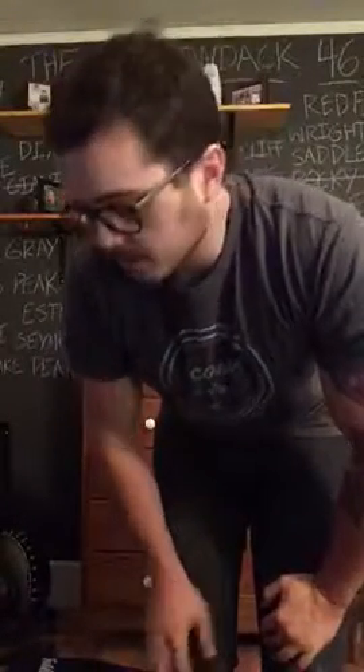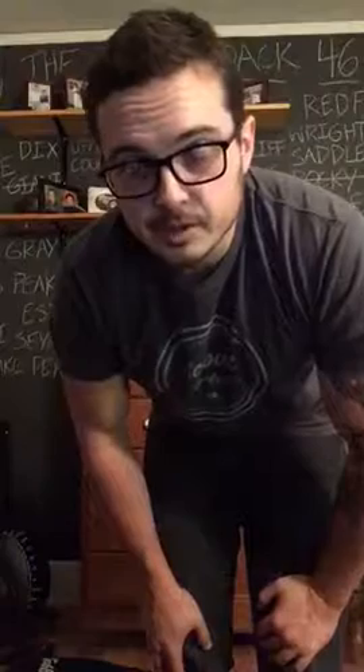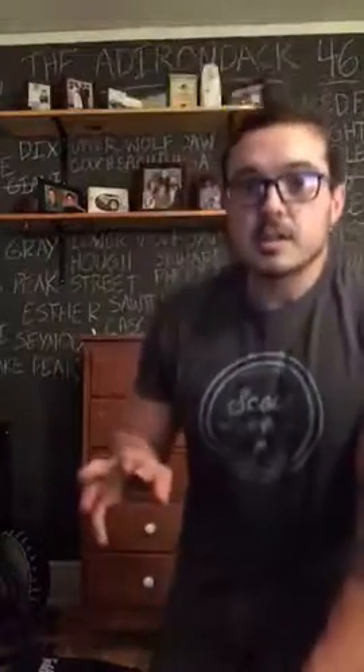Hey guys, I just found a new exercise that I really like that I wanted to show you. It combines three exercises, and I've been trying to do more compound stuff to do a little bit more weight loss.